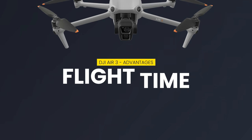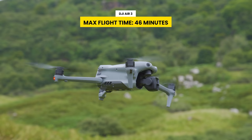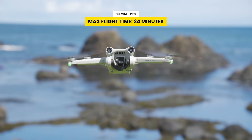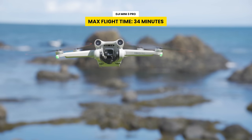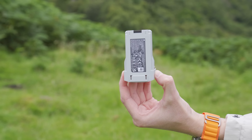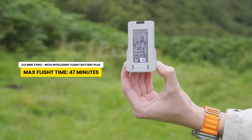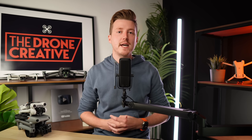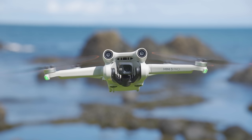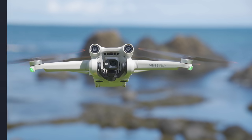When it comes to flight time, the Air 3 also has the advantage with a max flight time of 46 minutes, compared to the Mini 3 Pro's 34 minutes. There is the Intelligent Flight Battery Plus available for the Mini 3 Pro which gives it a max flight time of 47 minutes. However, this battery is not available in the UK, and it's also worth considering that it's heavier — when inserted, it pushes the drone's weight over 250 grams, which can affect the regulations around where you're allowed to fly it.